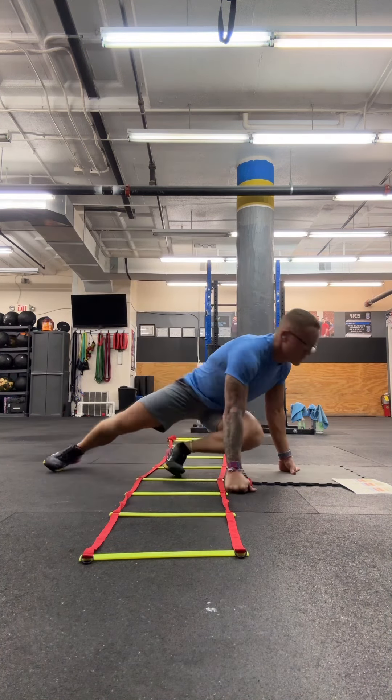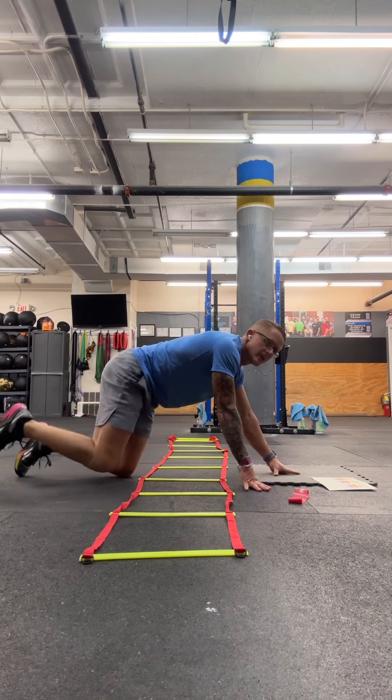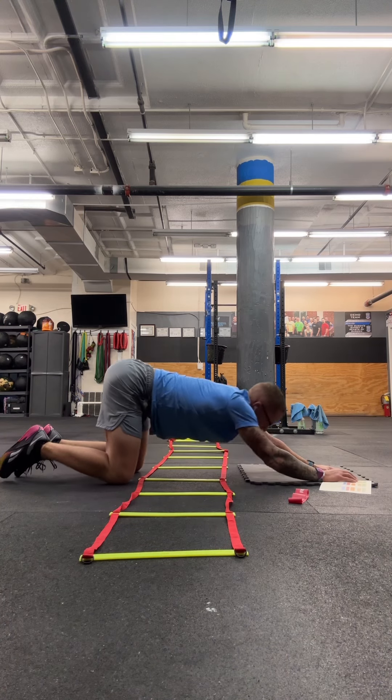Then you're going to come into butterfly, or bound angle, which is a pretty common stretch. Soles of the feet together, pull the heels in, and think about pushing those knees down to the floor. After that, you're going into puppy dog — a lot of these are yoga poses, so some of this might be familiar. Nice vertical femurs, walk the hands out, and think about taking the chest or forehead down to the floor, keeping those arms long and straight.